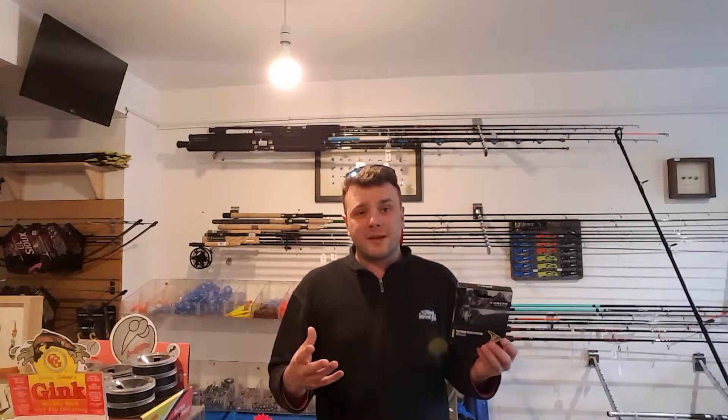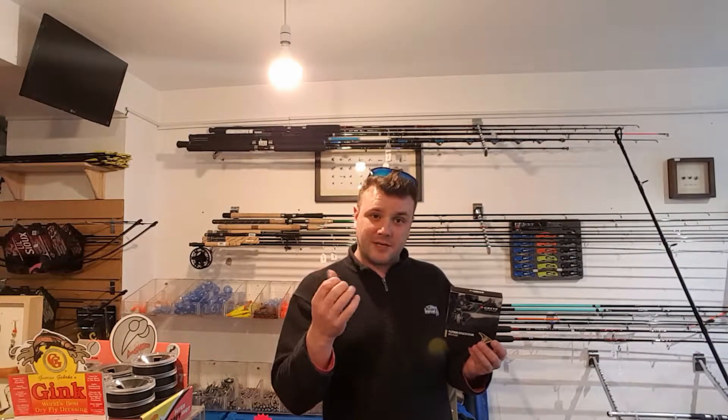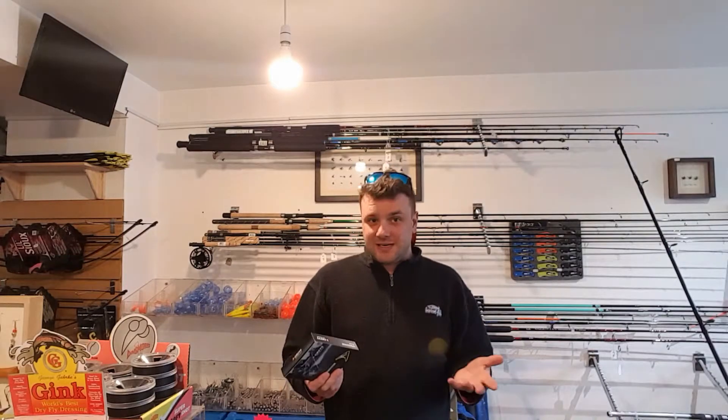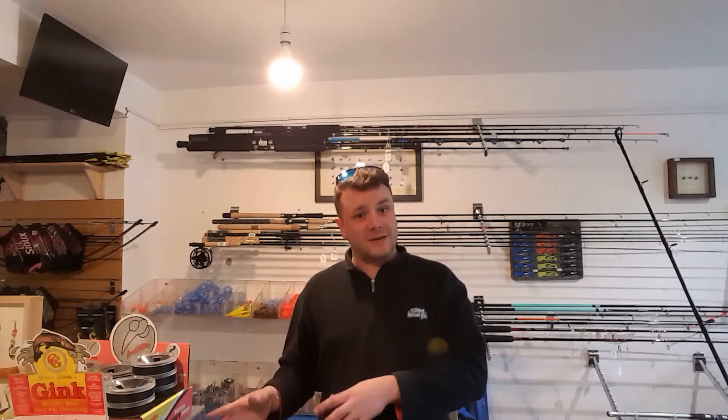If you want the whole thing put together — the rod, the reel, the line, the braided loops, the backing, the whole shebang — it's 200 euros. Free delivery again anywhere across the country. Order before 3 o'clock and you get it the next day, because we make sure of that and we want you to have it the next day.